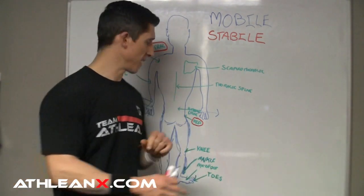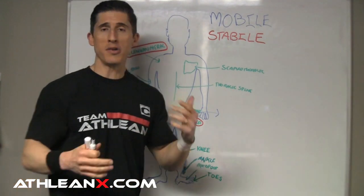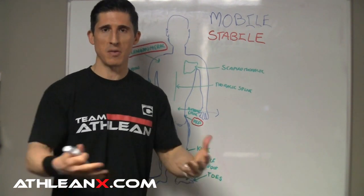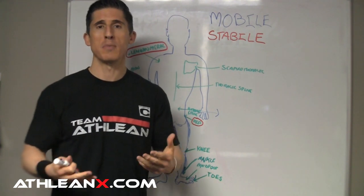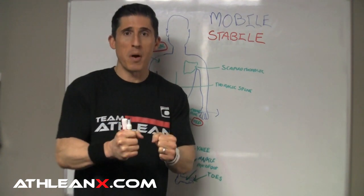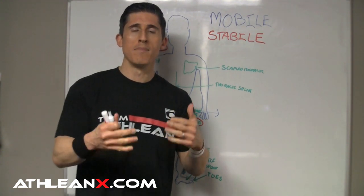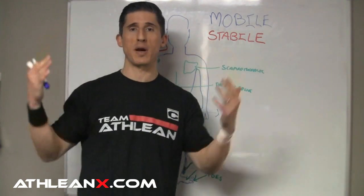A joint usually has a role of either being mobile or stable. What I mean by mobile is it's there to give you motion — you really want those joints to provide as much motion as they can to help you move properly. The stable joints aren't meant to prevent motion altogether. Their main role is to be able to control mobility, or to control the motion at that joint in the face of mobility from other joints around it.